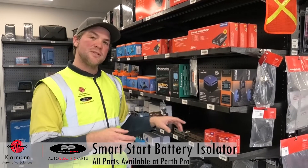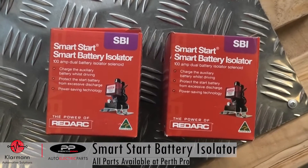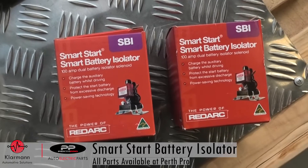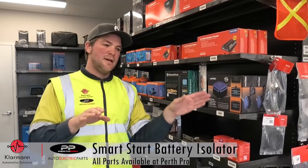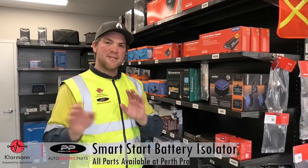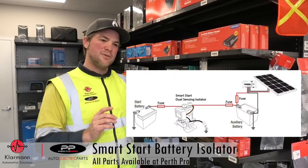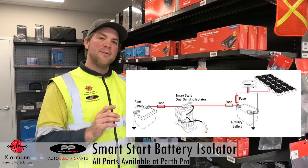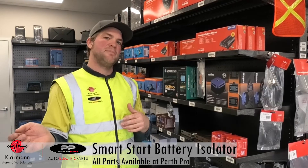They come in two versions. One version will only sense from the start battery, which is your normal SBI12, and then there's also the version which is dual sensing — it can sense the house battery and the start battery. So in case you've got solar connected to your house battery and the battery is full, it can connect to the start battery and trickle charge through to that battery as well.